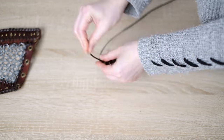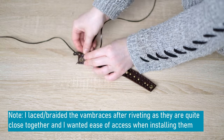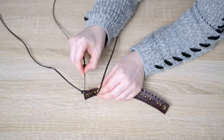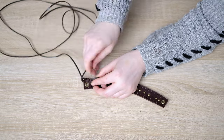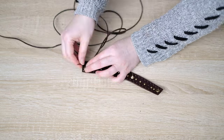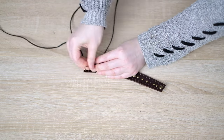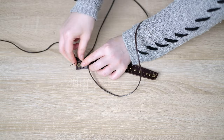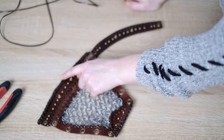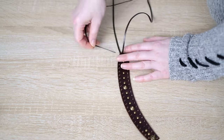Now we're lacing up the edges of the vambrace the same way as the boots. Put your leather lacing through from the back, then put the lacing behind the tail end and round to create a loop. Go through the next hole — there should be an X shape created just behind that hole. Take your needle and go through that leather lacing, then through the next hole and back through the new X. Continue all the way along to the end. Depending on where you start, that's the direction the braiding will point — I wanted one bracer going one way and the other the opposite way to have a left and right bracer.